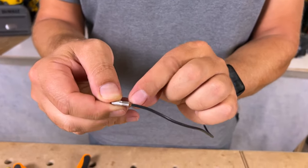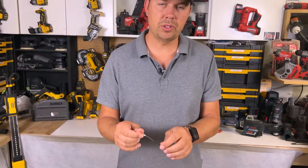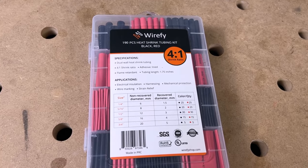You can see my wire's a little bit too long. This is where you might want to use one of Wirefy's insulated sleeves, so I'm just going to grab one of those and throw it on as well.